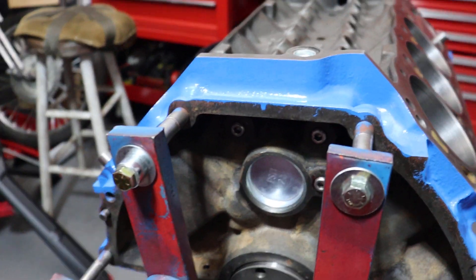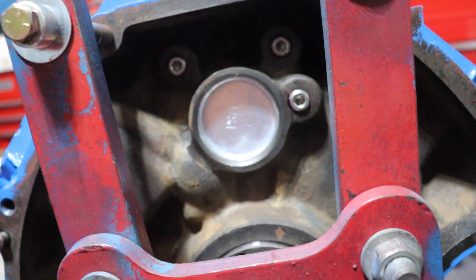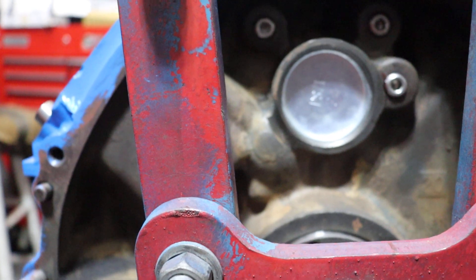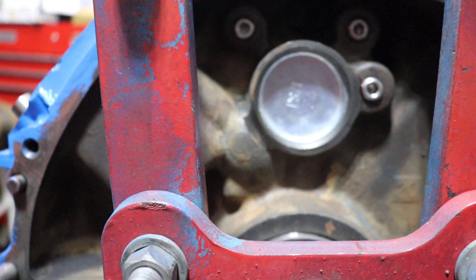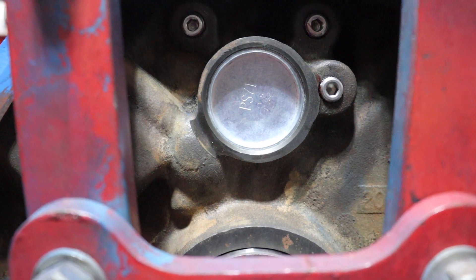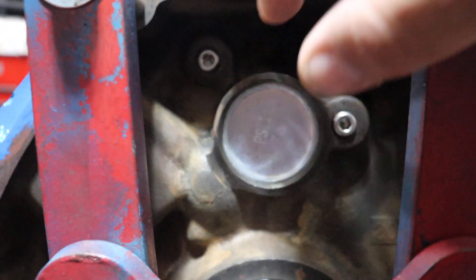At the forward and aft end of the block you'll find three plugs here, here, and here. It's not uncommon to find them threaded on the back of the engine, although you may or may not. They're almost never threaded on the front of the engine — they'll almost always be pressing plugs, just like the cam plug is here.